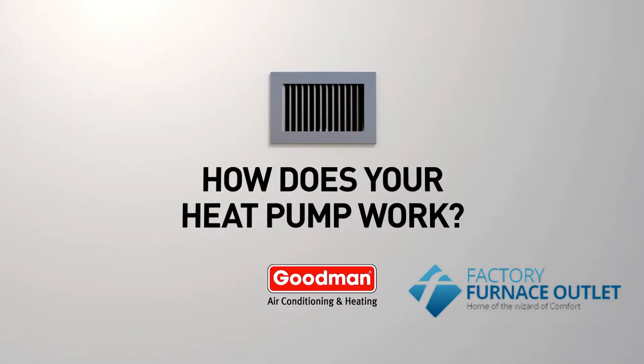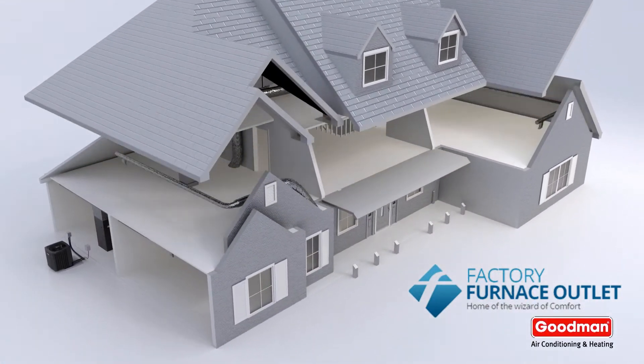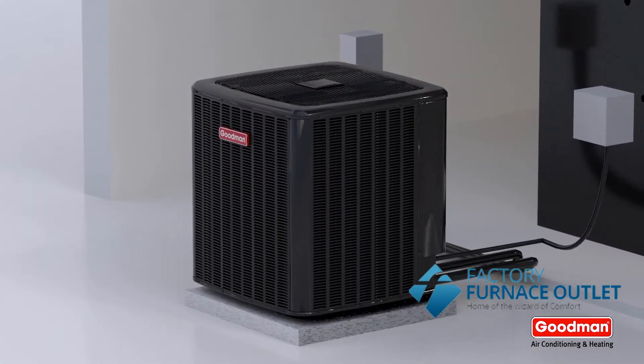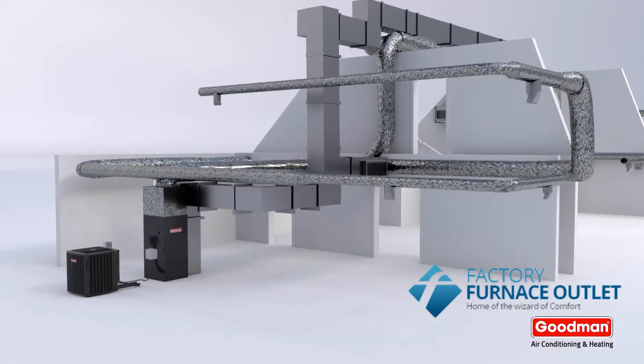Have you ever wondered how a heat pump works? It's pretty fascinating, so let's take a look. This is a Goodman split system. It's called this because it's split into two different components: the heat pump unit, which sits outside, and the air handler unit, which sits inside. In the summer, a heat pump works very much like an AC.